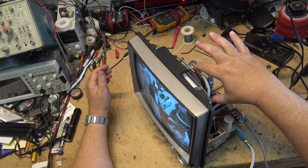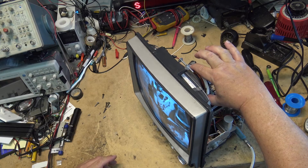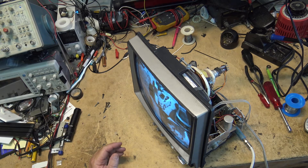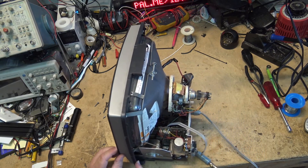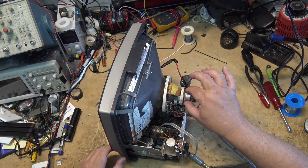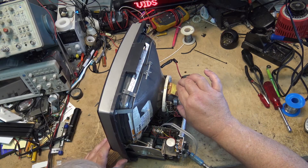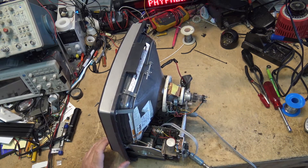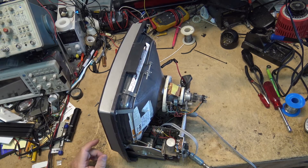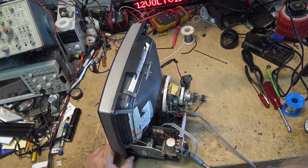I'm going to adjust the yoke a bit to make it straight and put a piece of tape on there to hold it in place. I'll power it off and stick some foam tape on that yoke so it doesn't move — that will hold the yoke in place. It definitely looks like a different picture tube because the yoke itself isn't even going right up against the bell of the tube, which normally it would. I think this is a slightly shallower tube that somebody substituted. But it works — it gets the job done and displays a picture.